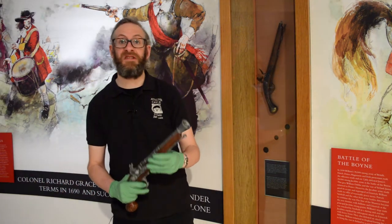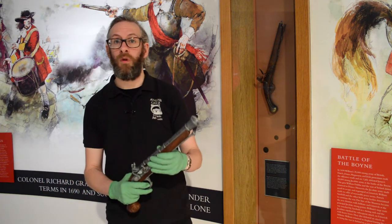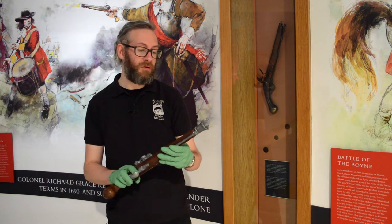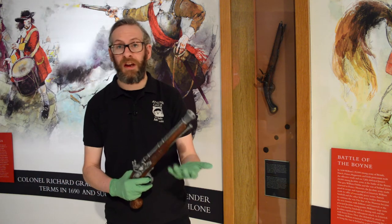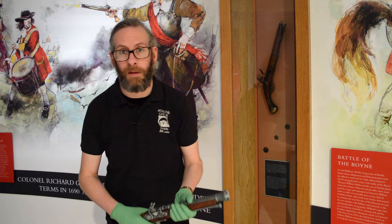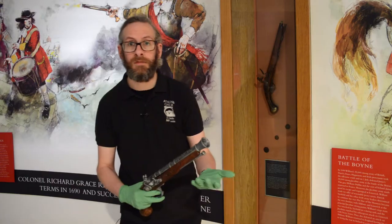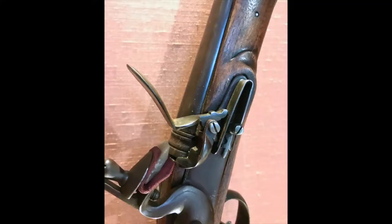This flintlock pistol was a self-defense weapon and a military arm with a very short range. In truth it was actually used as almost a sidearm to another weapon such as a sword or a cutlass, for example. These pistols came in all shapes and sizes, with some of the smallest being six inches and some of the longest being 20 inches.